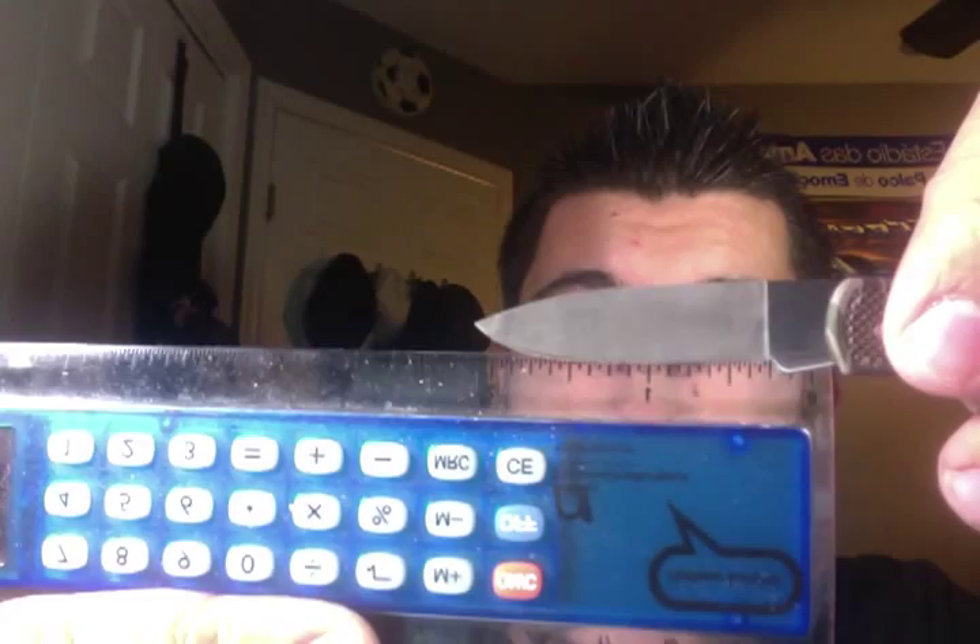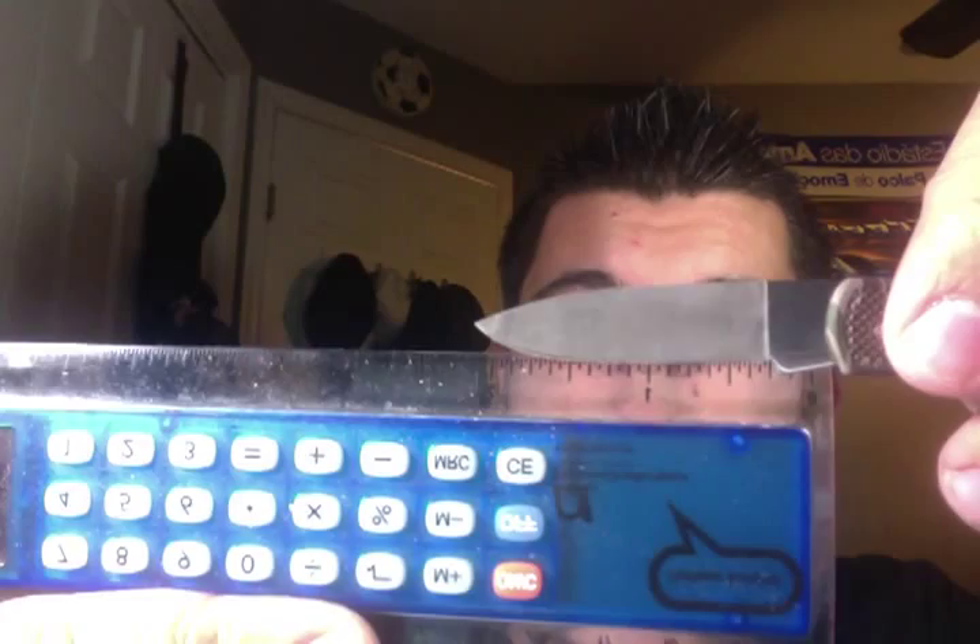Let me get my ruler — I just had it out because I measured it when I took it out of the box. So here I have a ruler. It's 5 inches overall. And the blade is 2 inches. Well, the cutting part of the blade is about 1 and 3/4 inches, but the whole blade is 2 inches.